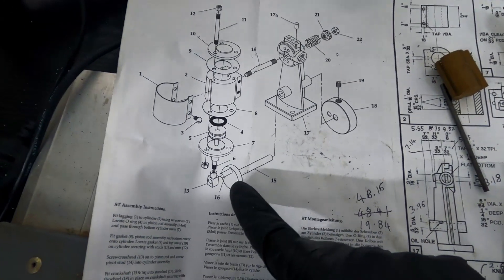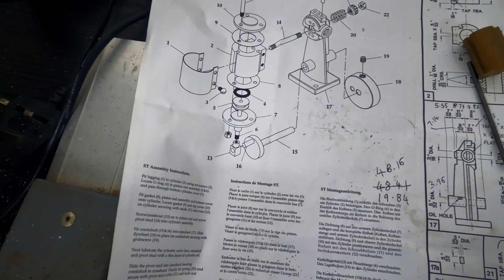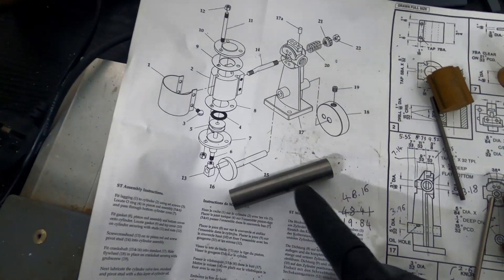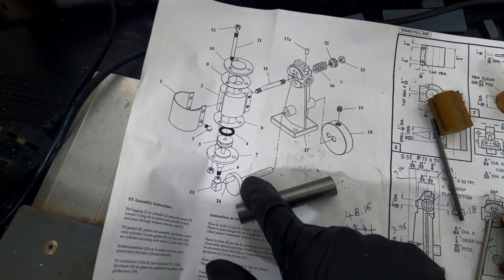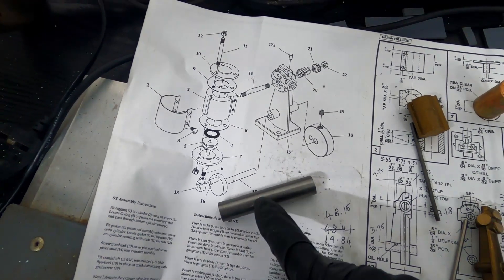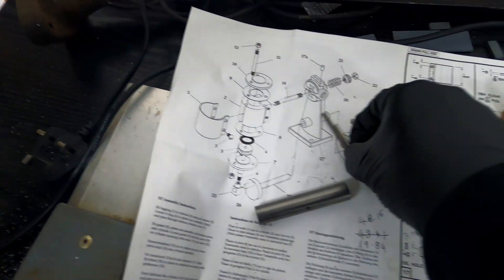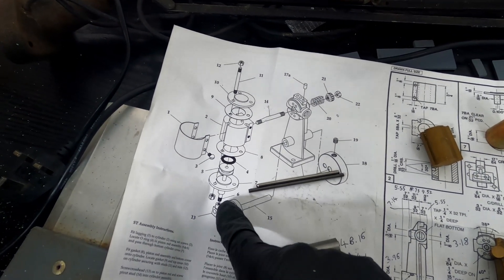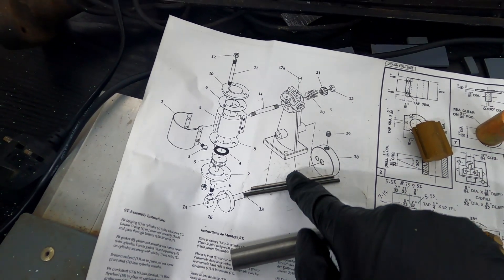Next up I'm going to have a look at making the crankshaft. This is the bit of material they provide for that. The shaft has to be turned down and they provide a bit of rod for part 16, so I think that's just a hole and one of these bits of metal in there.